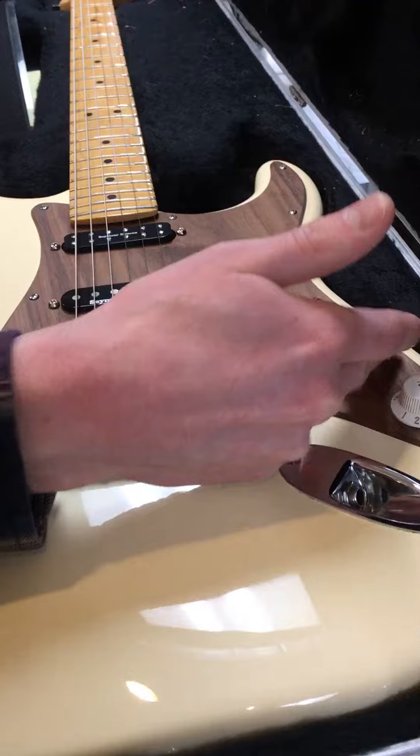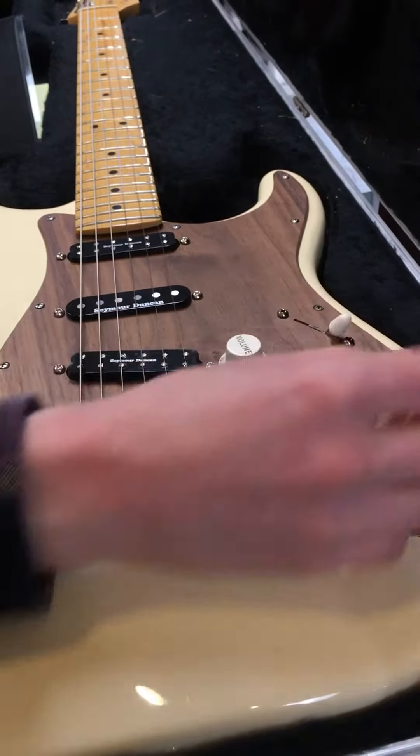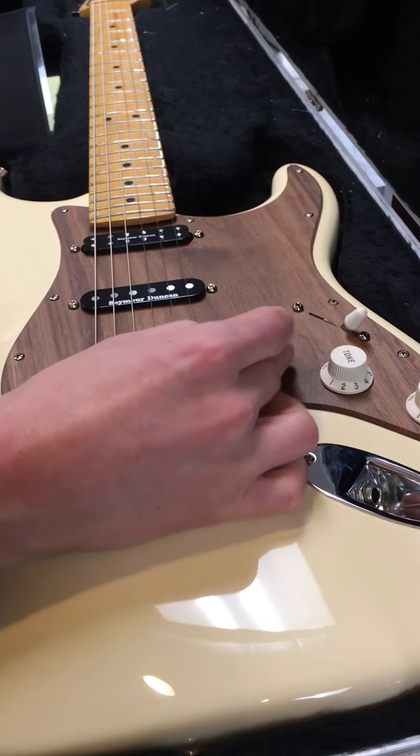So this is locked right now — the neck pickup is off. Now the neck pickup is on and split 50/50 with whatever else is selected. And this is just your master volume control.